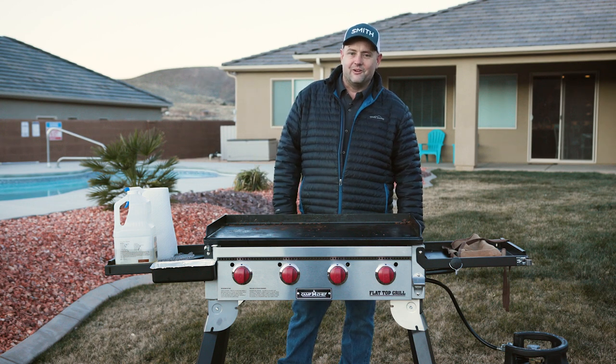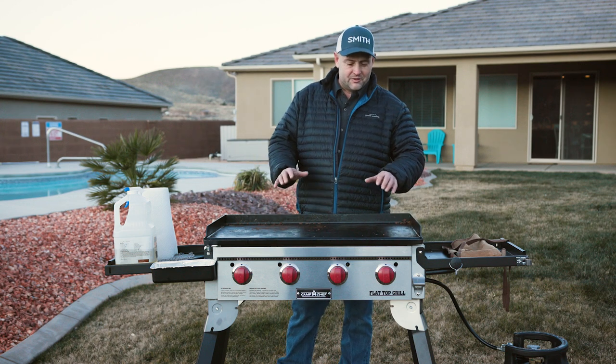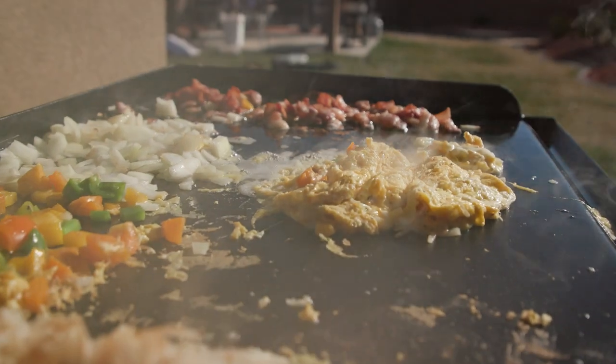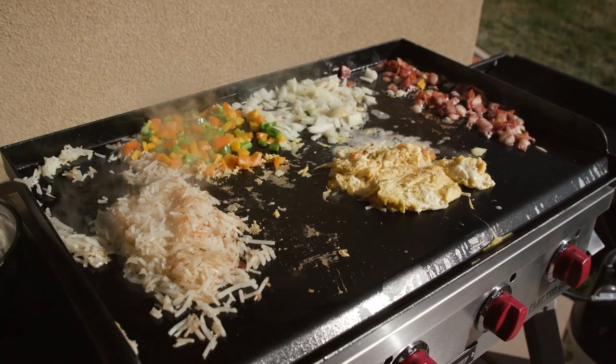Hey everybody, it's Jack from the Camp Chef Culinary Team. We're down here in Southern Utah doing some videos. Cooked up some breakfast yesterday and got busy — wasn't able to clean our grill. So now I'm going to show you how to clean the grill.